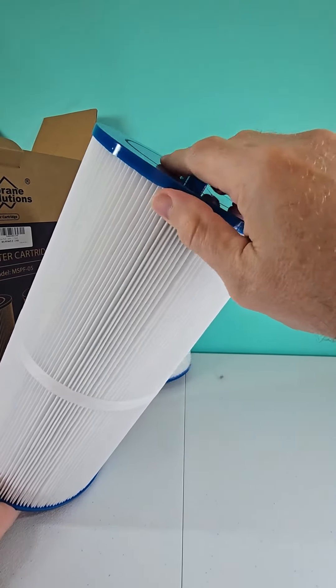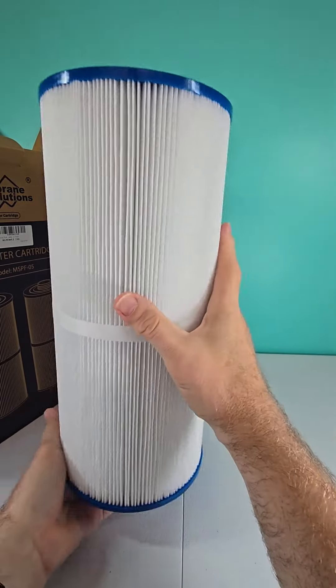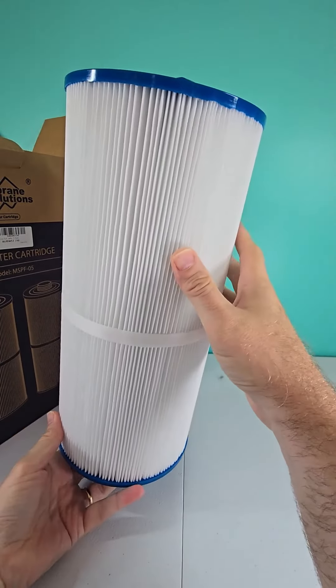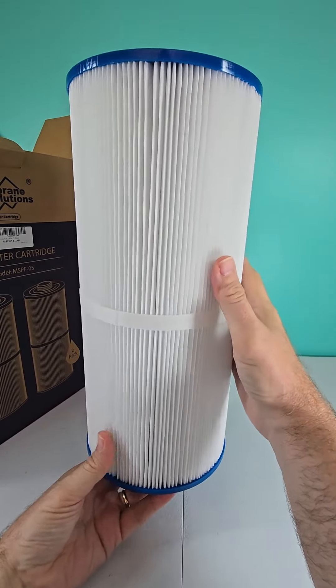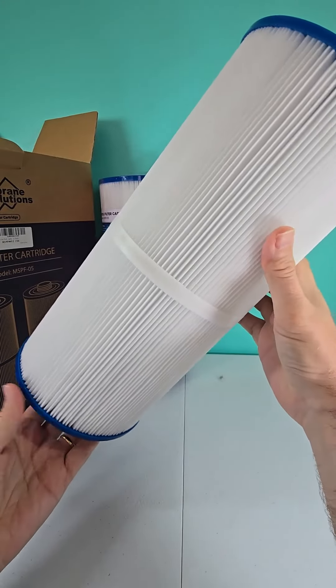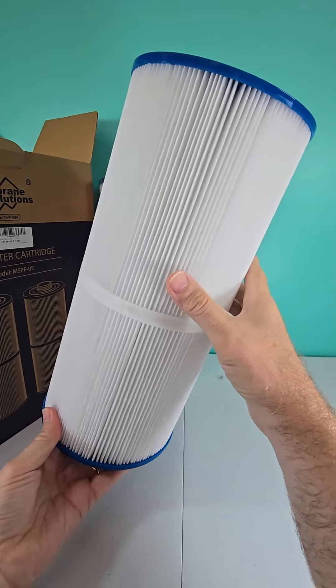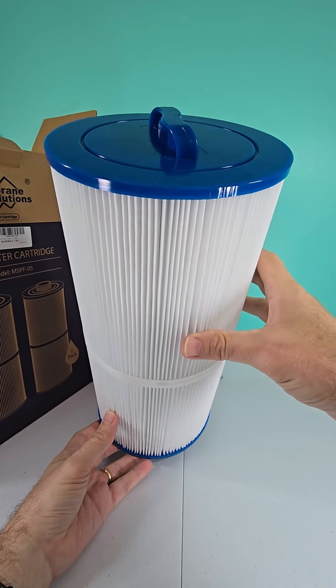The attachment of the top to the filter element itself feels extremely strong. I don't think you're going to have any problem with this coming apart. So if you are in the market for this particular type of filter, I highly recommend you give Membrane Solutions a try and use their filters. I would like to point out that this filter was provided to me free of charge from the manufacturer for my true and honest unboxing opinion. Thanks for watching.